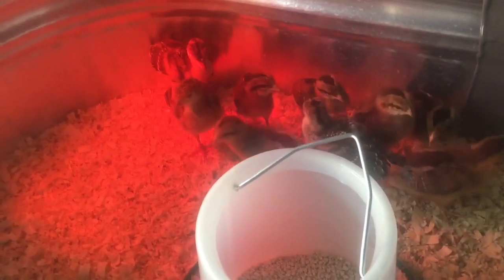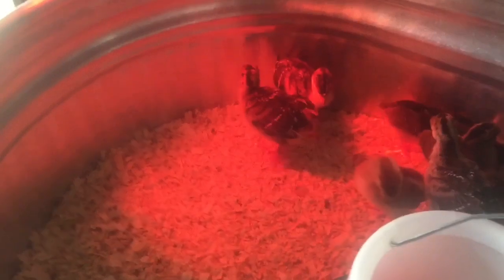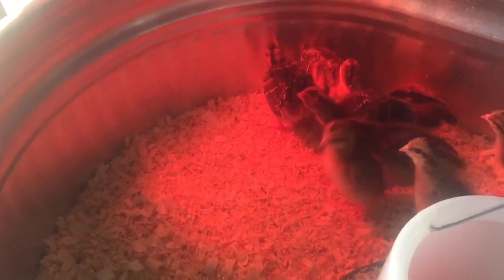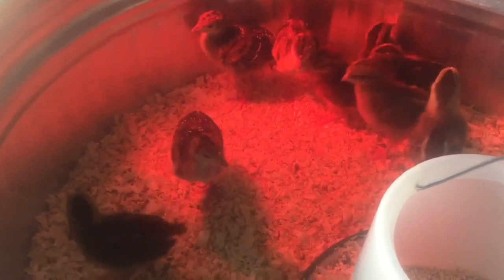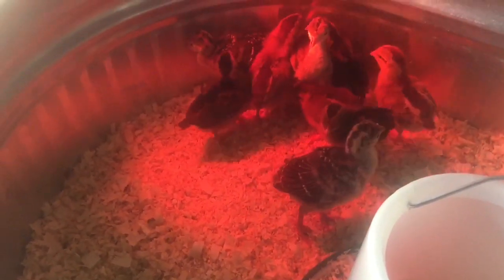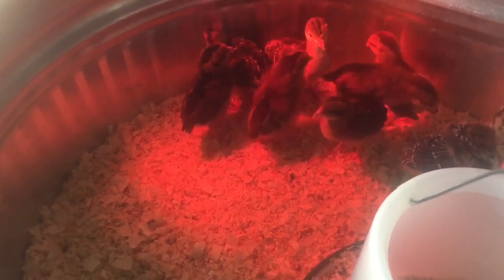There are also three turkeys in here — the taller ones. They like to hang out with each other. We're finding that the turkeys are really cool; they have a really chill temperament. It's our first time having turkeys.